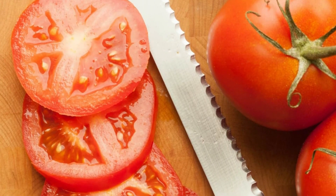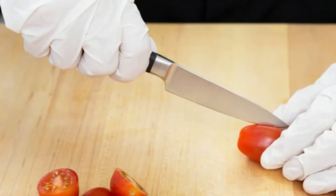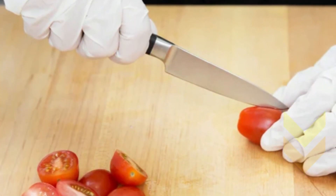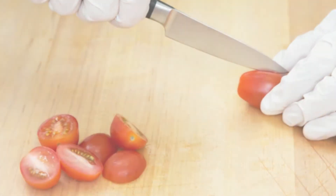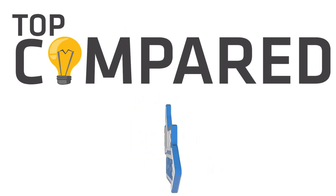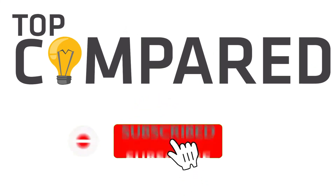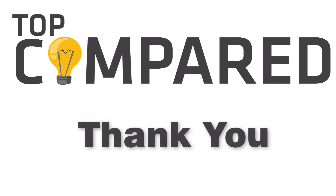In my opinion, the Mercer Culinary Tomato Knife can cut tomatoes into slices really well and has a firm grip. Tap the link given in the description to buy this product. Please like and share the video if you find it informative, and subscribe to our channel to get more videos from us. Thank you.